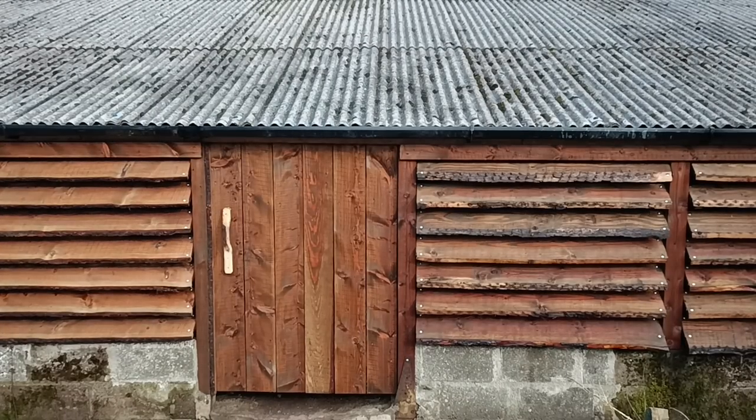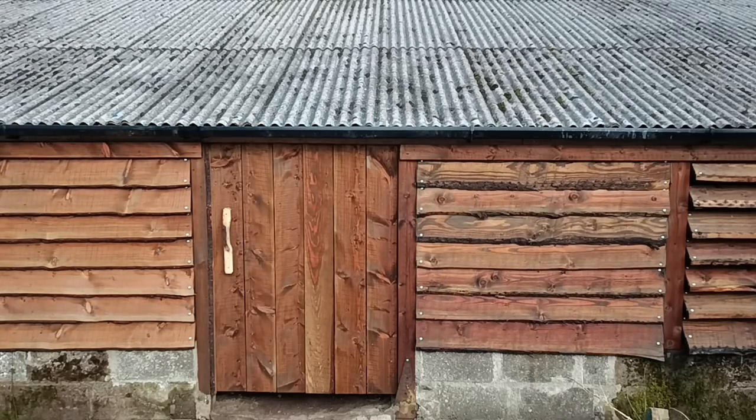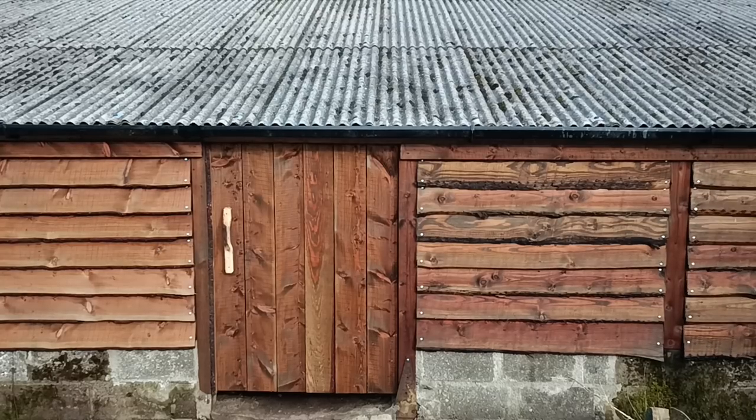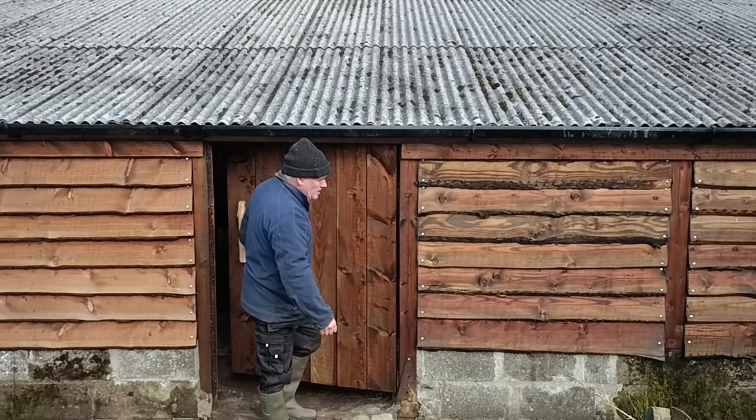Lots of people will tell me that the angle of the waney edge should be on the inside. But I prefer them like this, and they're so well ventilated inside and out that I don't think rot will be a problem — not for many years.